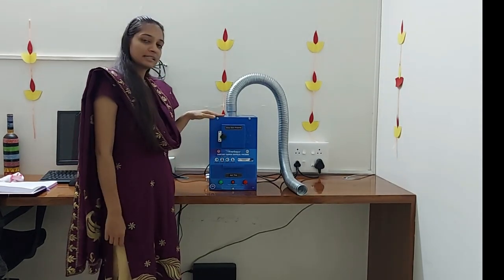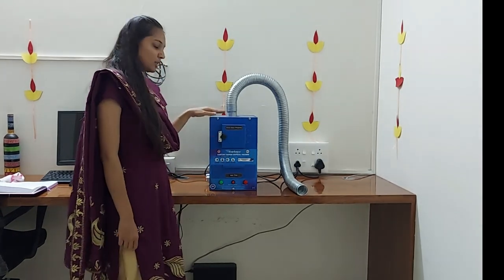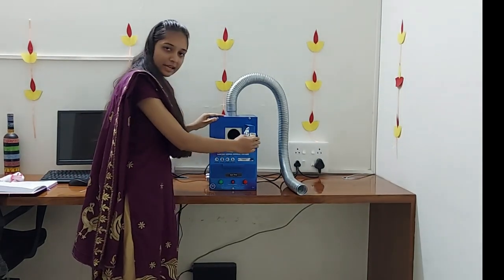Now let's understand the working and features of this machine. This is a chamber where we can keep the used sanitary napkins.